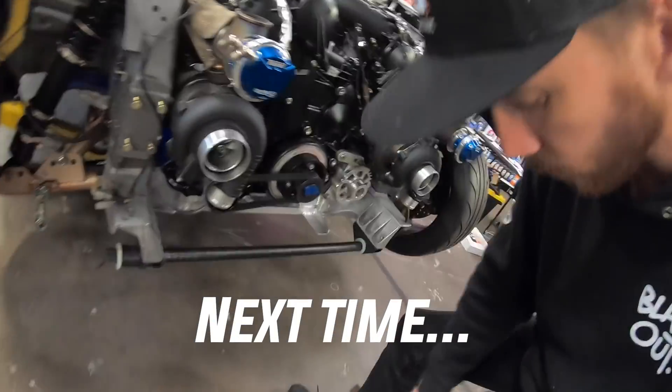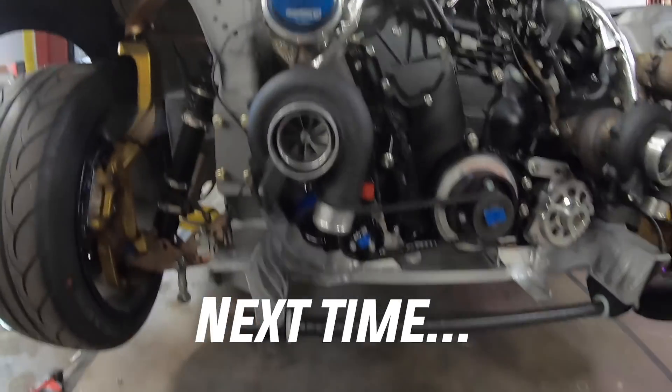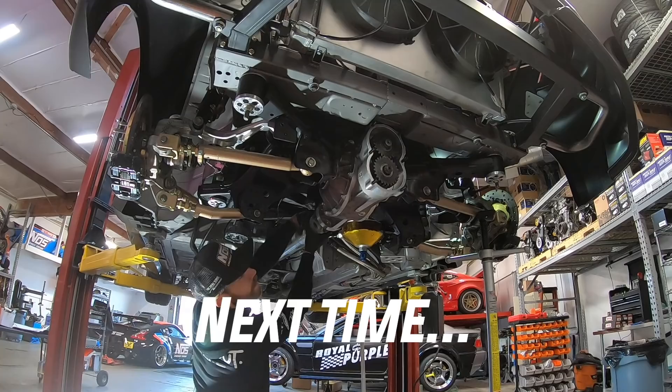We got the wastegates and the turbos all found up tight and right. We got the whole rear end all together now — took a little bit of time.